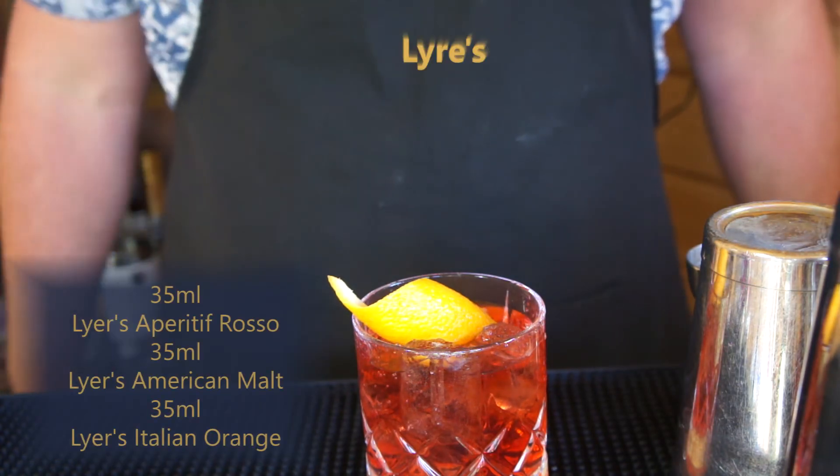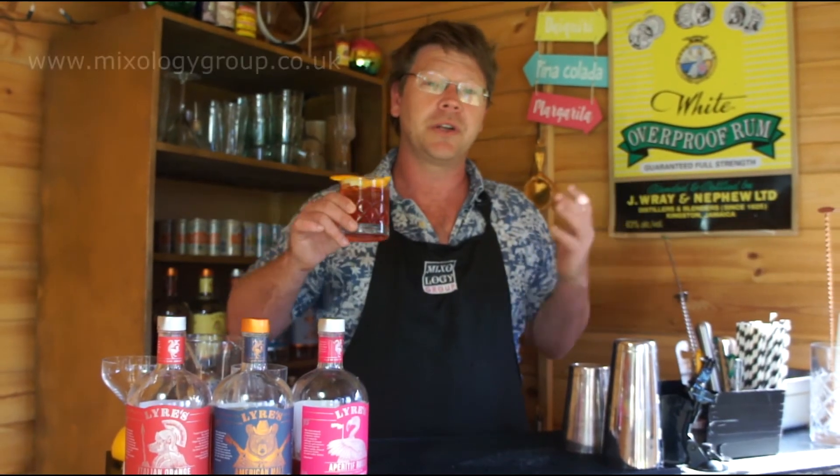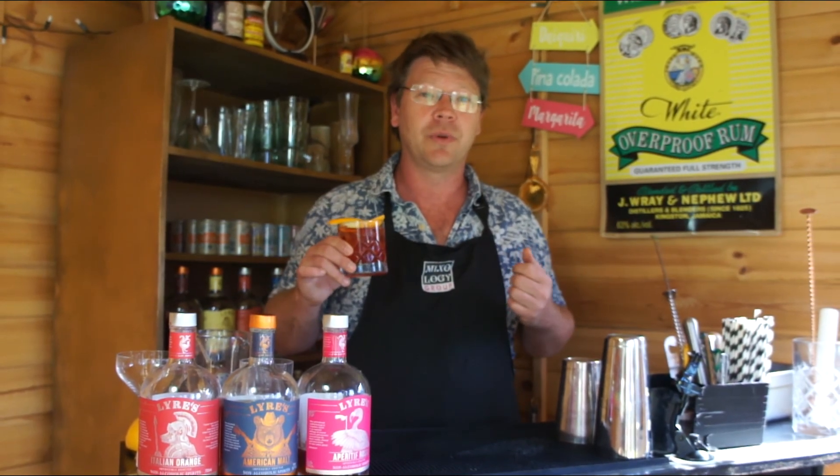And there we have guys, the Lyre's Boulevardier. Thanks very much. For more information or for more ingredients and recipes, check out mixologygroup.co.uk, or you can find us on all the socials — Facebook, Instagram, and of course Twitter. Cheers guys.